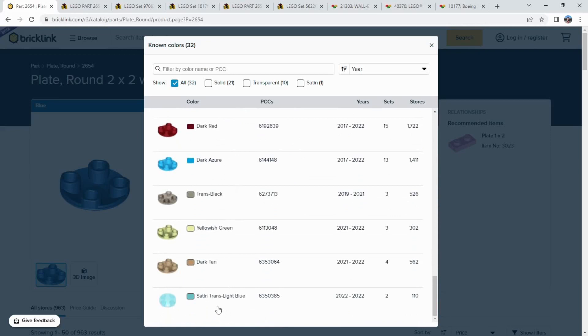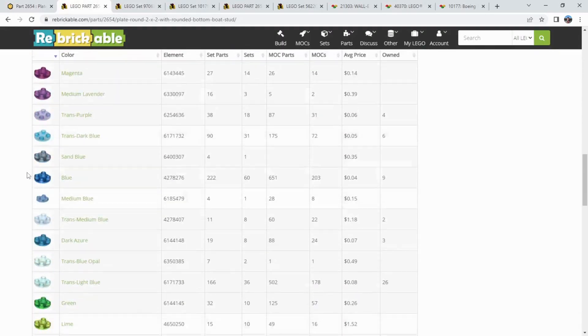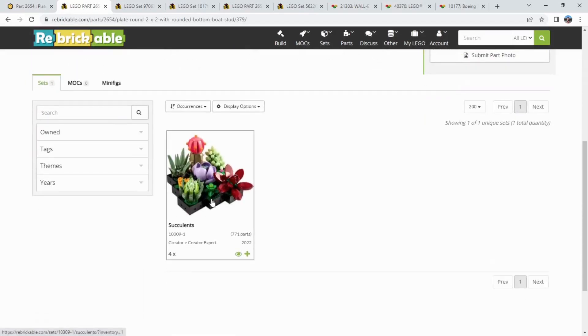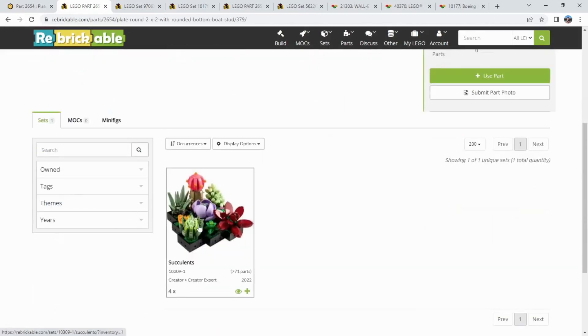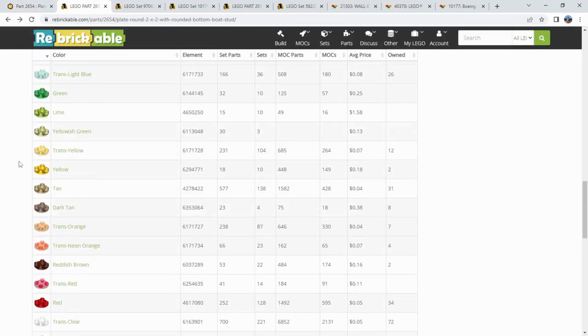Up to today, the most recent use on BrickLink is this satin, or opalescent, transparent light blue this year. And on Rebrickable, it's already pulling a set that uses the sand blue from the botanical collection — there are four of the sand blue skid in that set. I think this is released; it's pretty new, so that's why it's not on BrickLink yet. But yeah, we've got these 33 colors.